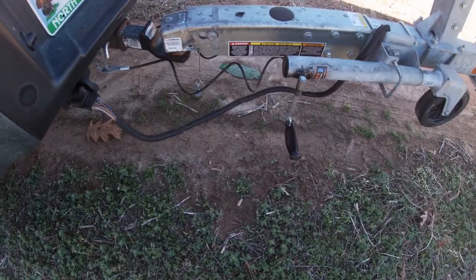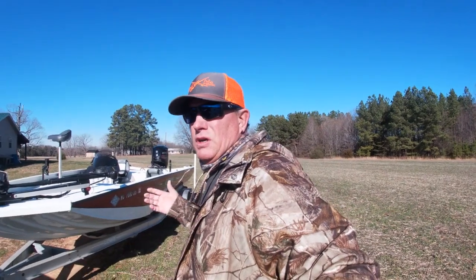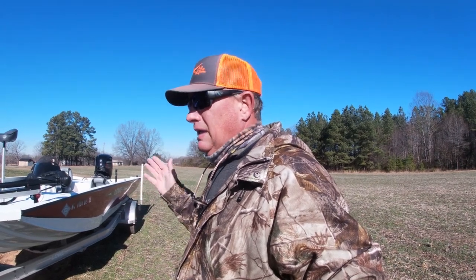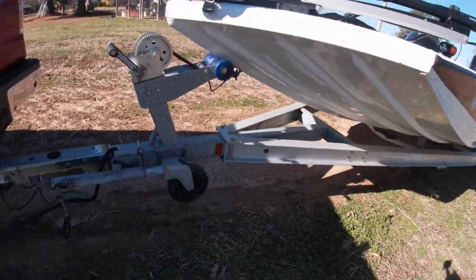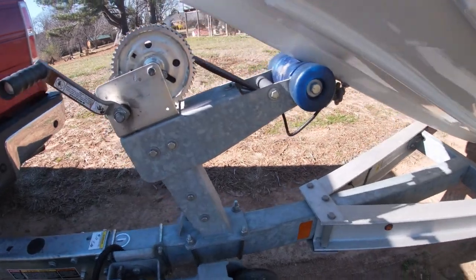Starting at the tongue of the boat and working our way back — it has a surge brake tongue and it is a single axle. If you can afford it, I would get a dual axle on a boat this long, just for a little more peace of mind. This boat tows really well; I have a Ford F-150 3.5 and it tows just as easy as my 18-foot Javelin boat did. The aluminum trailer is a heavy-duty I-beam trailer, and most of the winch and hookup is pretty much standard.